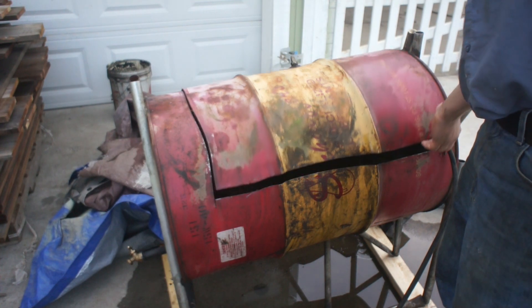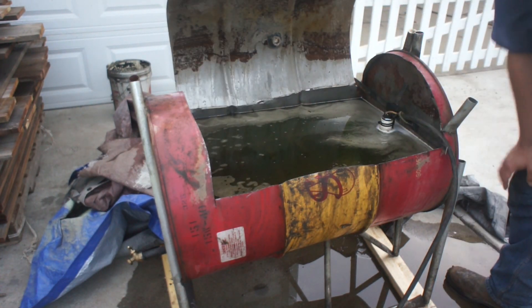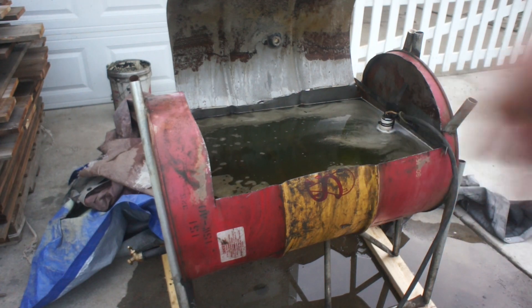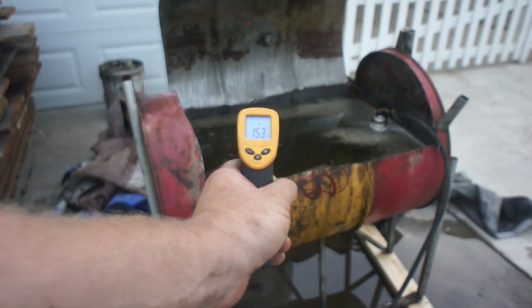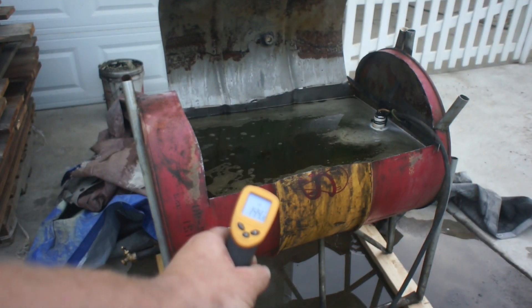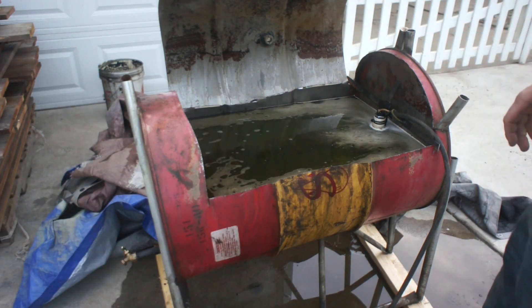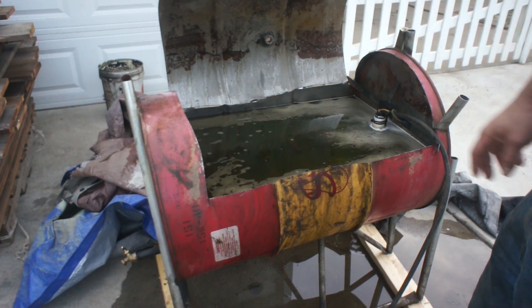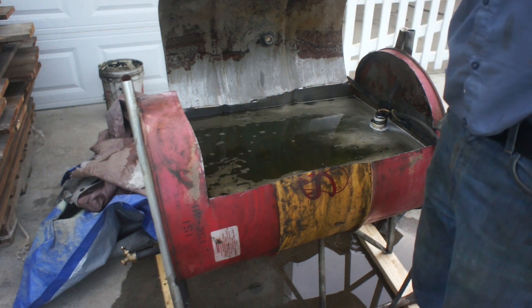It's been about 45 minutes, let's see what we got here. That's not uncomfortably hot. Let's check the water temperature — 153 degrees. The tank wall there is 140. Cool. I think we'll close it up, put a couple of tarps over it to retain some of that heat, and we'll check it in the morning.